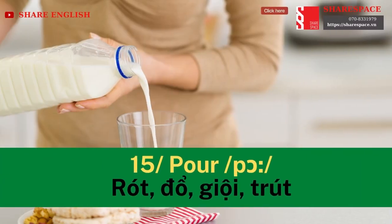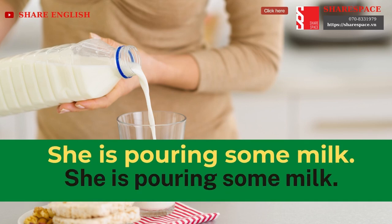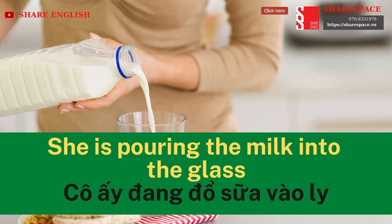Pour. She is pouring some milk. She is pouring the milk into the glass.